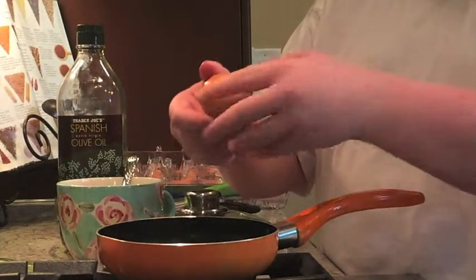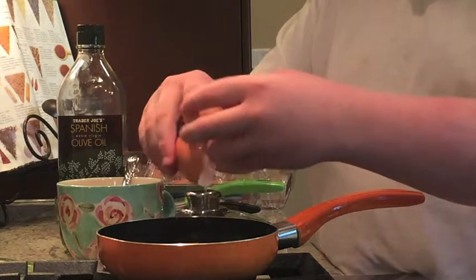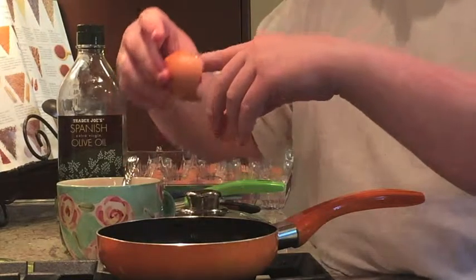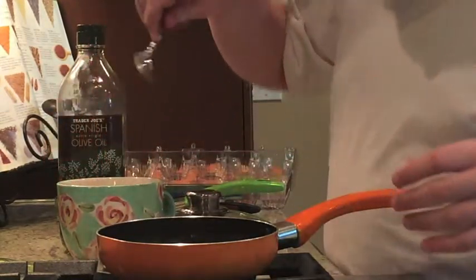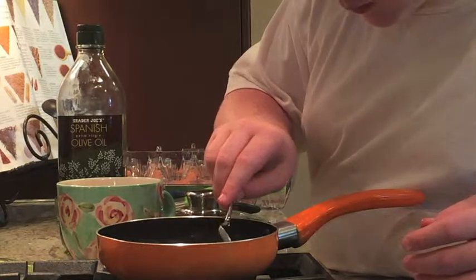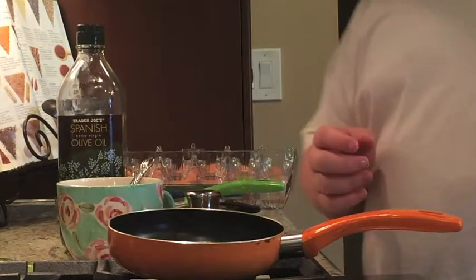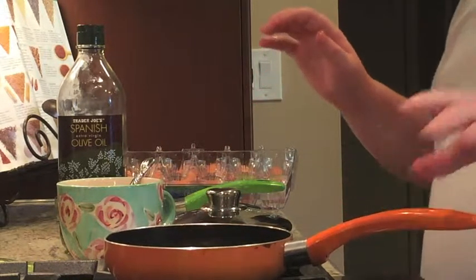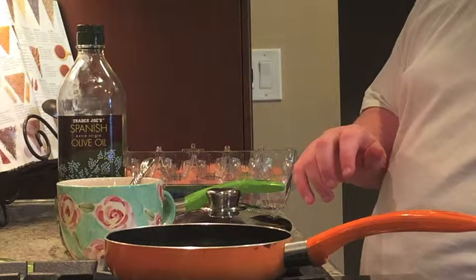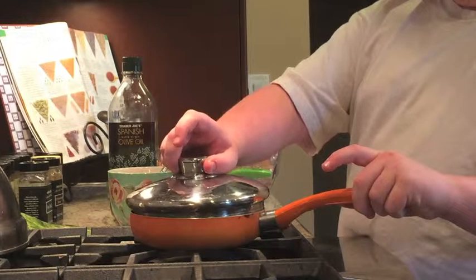Wait for it to crack, put both thumbs in, in and out. And if you happen to get any shell in, use a spoon to get it out. Once you've cracked them in, you want to turn the stove onto low, and cover.